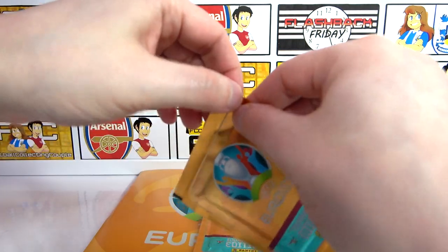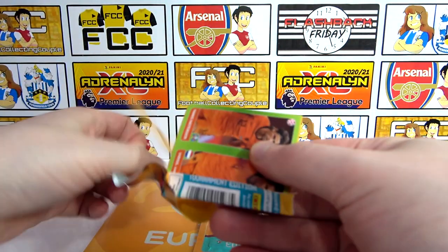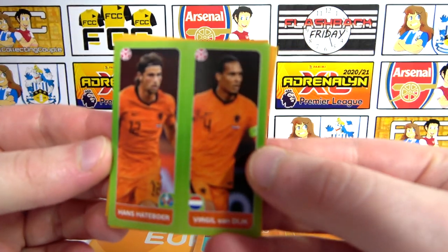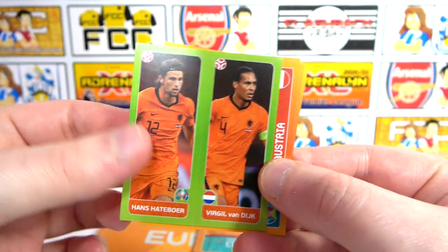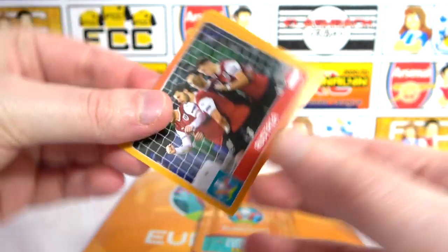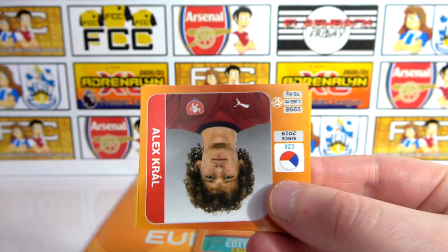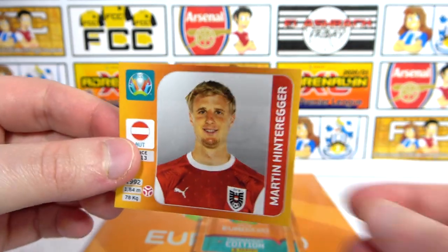On to the additional packs — are these going to be any luckier? Can we get more of a shiny ratio? I'm getting all the duos — that's crazy. The Dutch duo, Van Dijk on there. Is he going to be fit by then? We have Austria — it's our second team one. The Kral again — two Krals for me — and a Hinteregger.